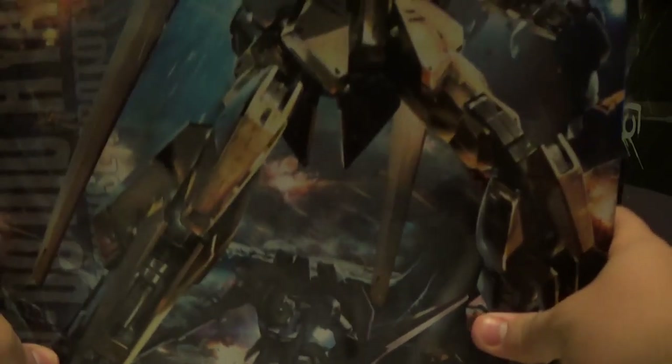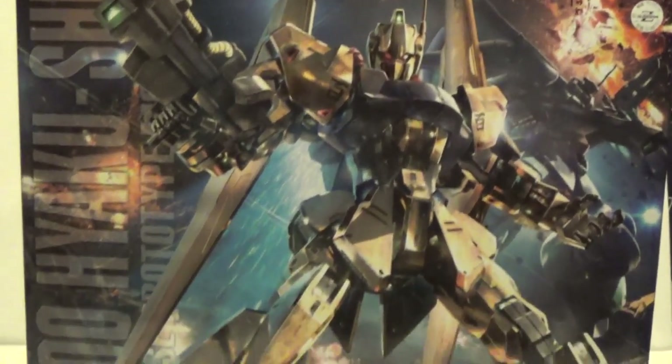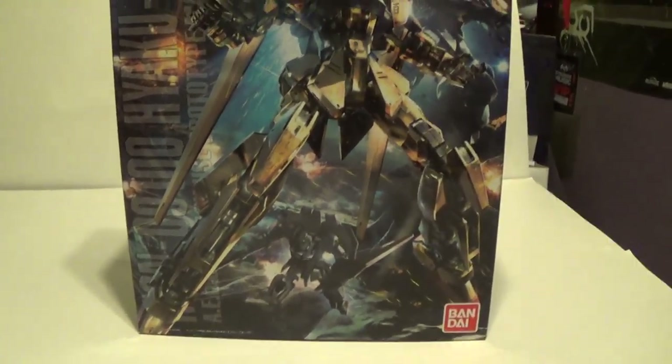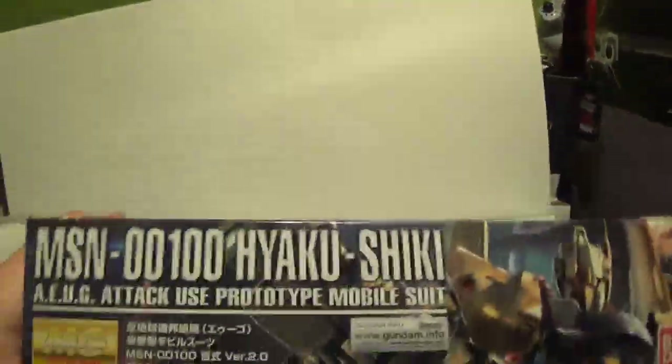What's up everybody? DGTPOR here to do another unboxing — a long overdue one — of the Master Grade 2.0 Yakushiki. Here it is, here's the box art right here. Beautiful box art, I really like it. I've been slacking in my Gundam game and my Gunpla game very heavily this year, just other hobbies and stuff taking over. So you've got the box right here.